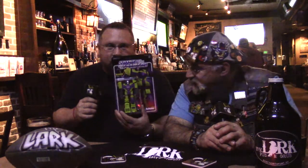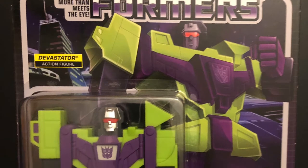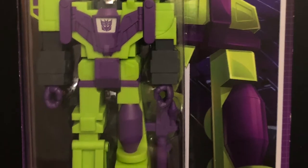They remind me of the Action Masters Transformers from back in the day. They don't transform, but they're really cool detailed representations. But have you seen Devastator? Because Devastator is not a three and three-quarter inch figure — he's much bigger, and it's been done in that three and three-quarter inch style with five points of articulation, fitting in well with the other ReAction figures.